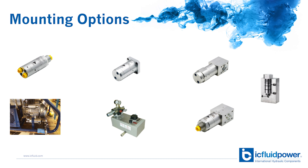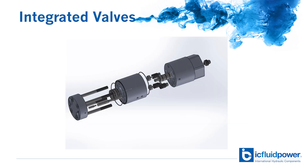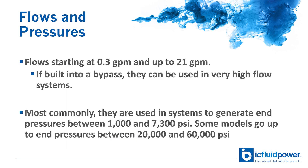Despite the compact design, the intensifiers have all the required high pressure check valves integrated within them. Depending on the intensifier model, they can be used for flows starting at 3 tenths of a GPM up to 21 GPM.